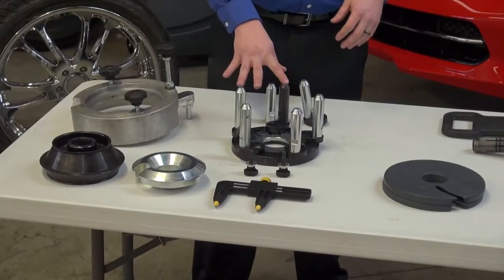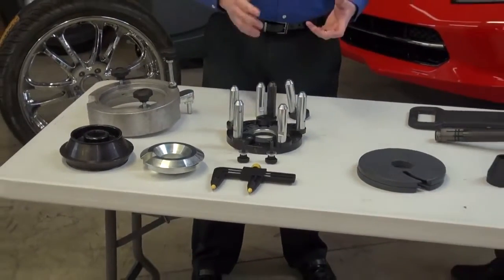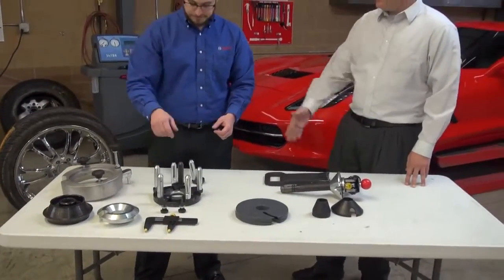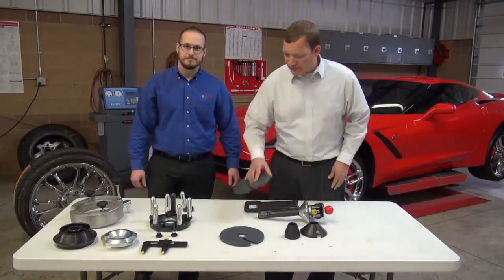We also have the reverse drop center kit — the professional reverse drop center kit designed to safely mount high-dollar custom reverse drop center wheels onto the machine. So that would be for shops with high volume reverse drop centers, while the included Nomars covers handle more low volume needs.